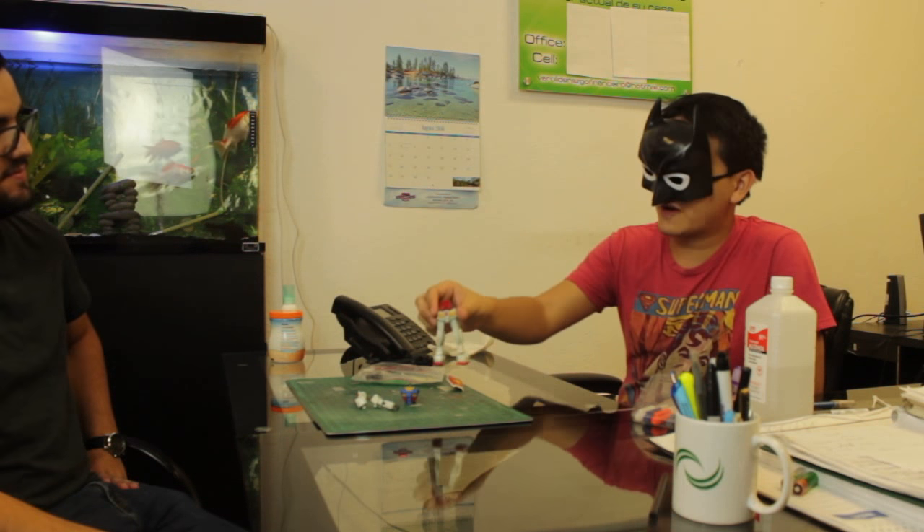Before we top coat, the first thing we do is disassemble — head off, arms off. The more segmented your kit is, the more even the finish. Some people just top coat it fully assembled and stand it in front of a spray booth, which is fast, but you can miss spots in the crevices, and you have to wait an hour, flip it, and spray the other side. That's why we segment it.